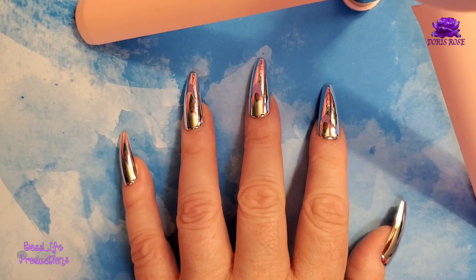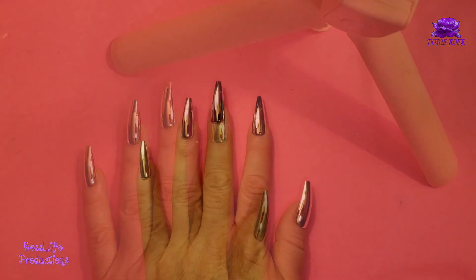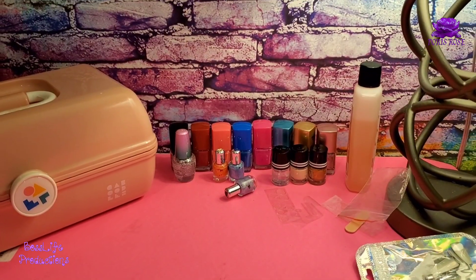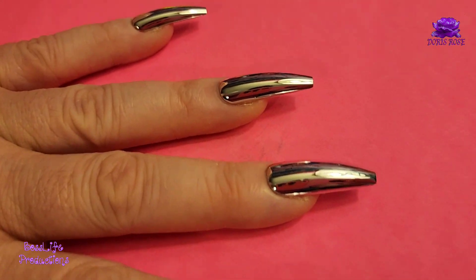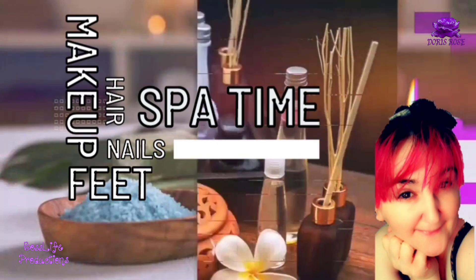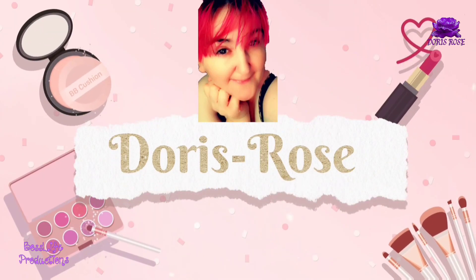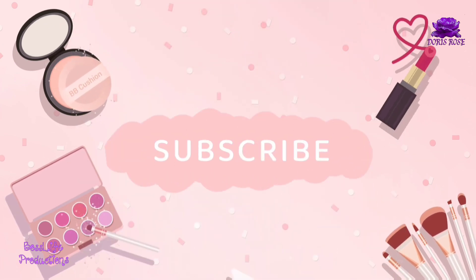And we are done! Long acrylic coffin style, chrome mirror metallic silver. Just so you know, it's my hands. We are done.